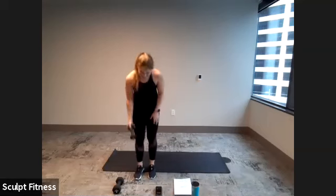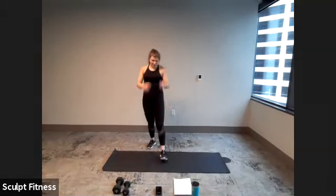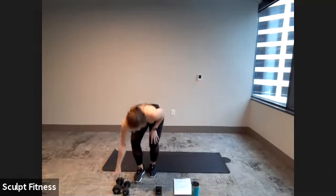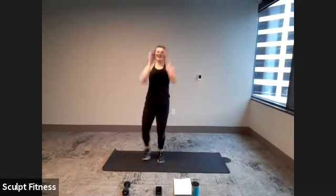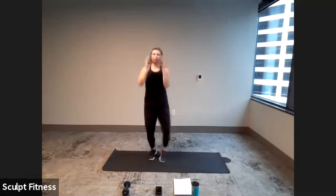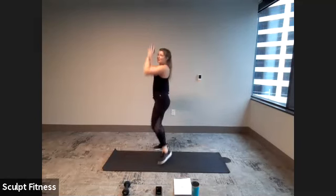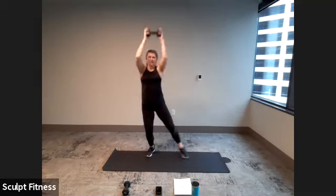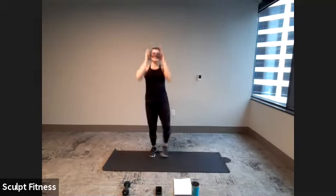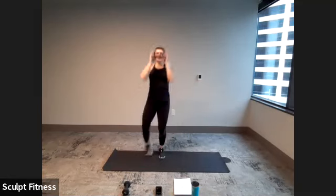10-second rest. We have one more time through — we're back to push jacks. Get ready, three, two, one. Last time with push jacks. Staying nice and quick, strong press straight overhead. Keep moving. Here's five, four, three, two, one.